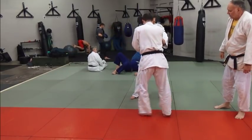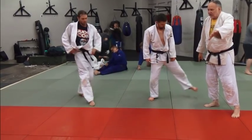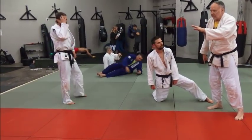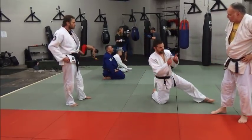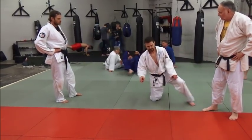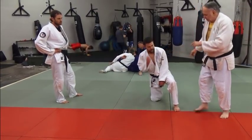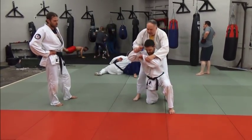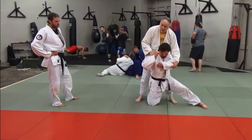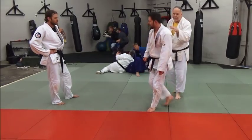Did you notice his left leg? He put it out to the side, which I like. Some people put it just in front of him — either way is fine, whatever works better for you. I find wider allows me to turn more. If the foot is out wider, you can stay rounded and have more rotational torque. If the foot is tucked in close, you have to use more strength to jack your opponent up and over your body.